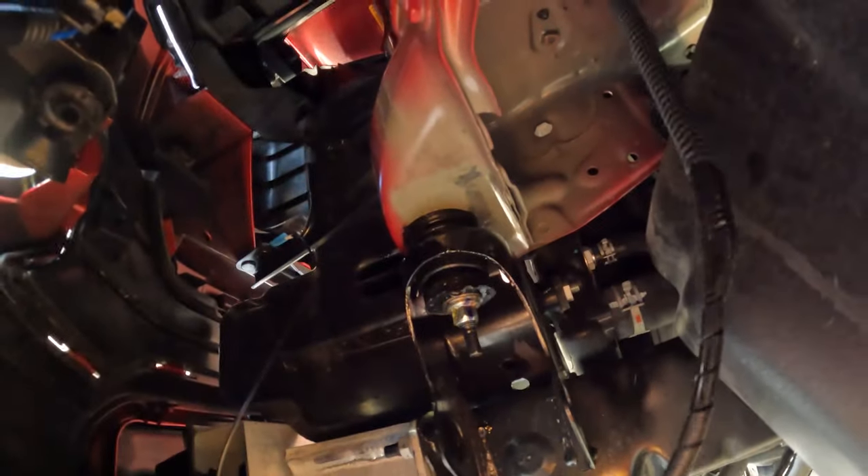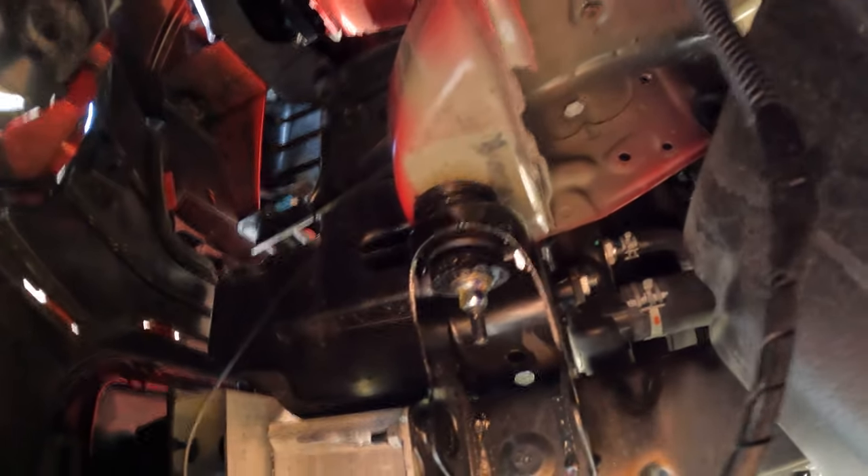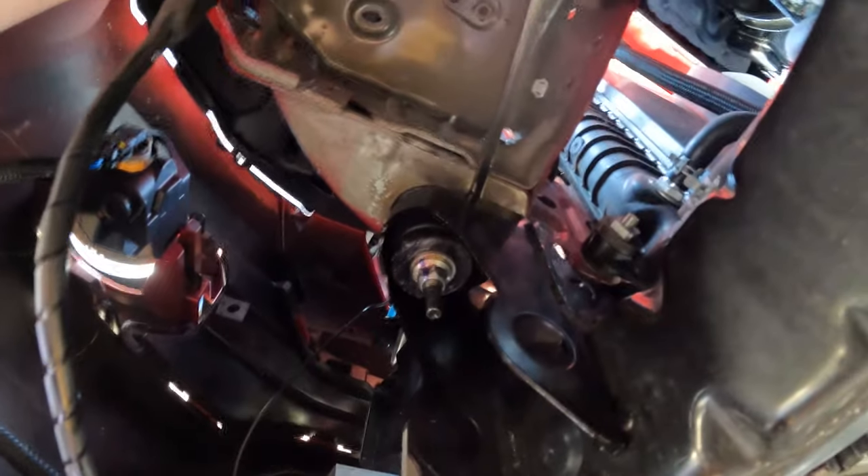The screeching sound seemed to be coming from up top, and there didn't seem to be any suspension components installed in that area. But once I took the fender liner off, there is this bushing over there that appears to be the front body mount — and this is where the sound was coming from. I sprayed some WD-40 in there because I can't take it apart and just put some grease in there.